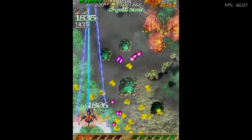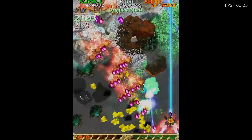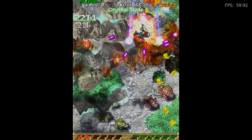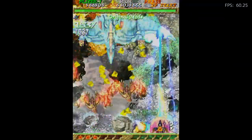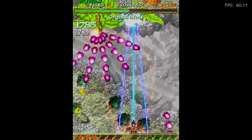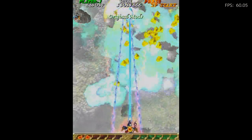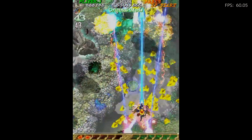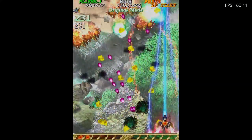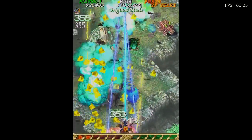No slowdown at all in this game. Eventually we get hit, and the first boss on the first level is really cool. Just a stunning game — it's awesome.